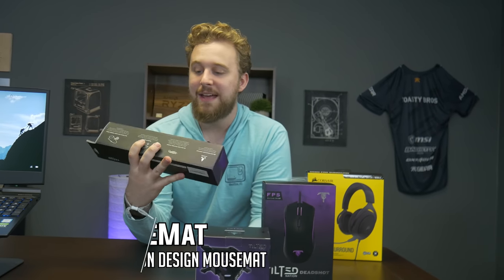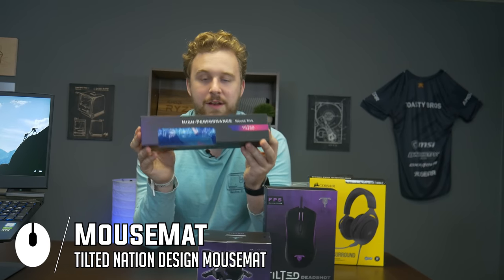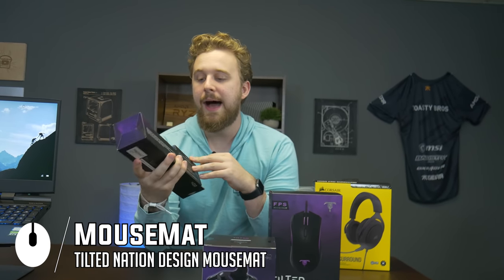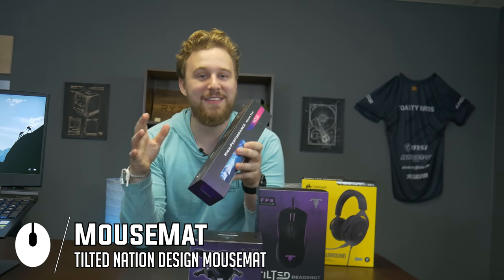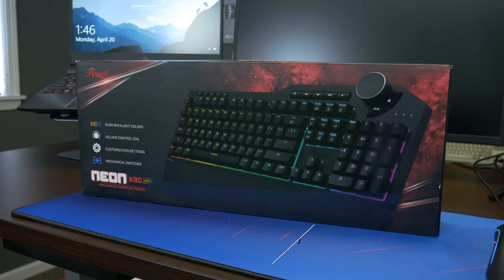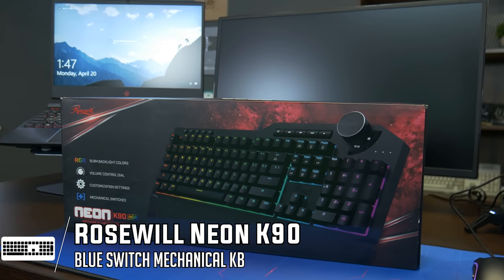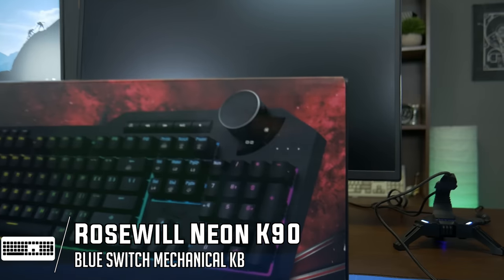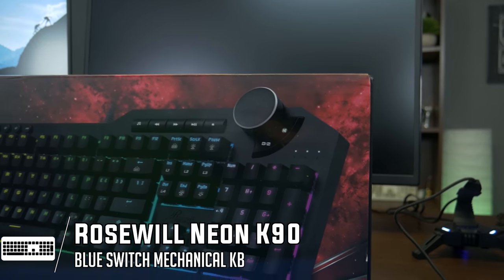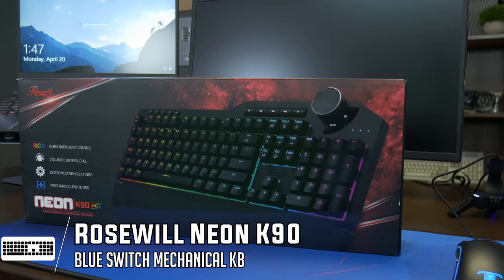And lastly from Tilted Nation, we have a desk mat right here. They do have a couple of options — we were only able to see this one on Amazon, though they sent another one with a retro wave vibe to it. But this one is going to look really nice on this desk. The setup is not complete without a keyboard. We have the Neon K90 RGB — this is an RGB mechanical keyboard which is going to look really nice on this setup. It comes in at a very respectable price point and has a really nice volume knob with all the media controls you could want.